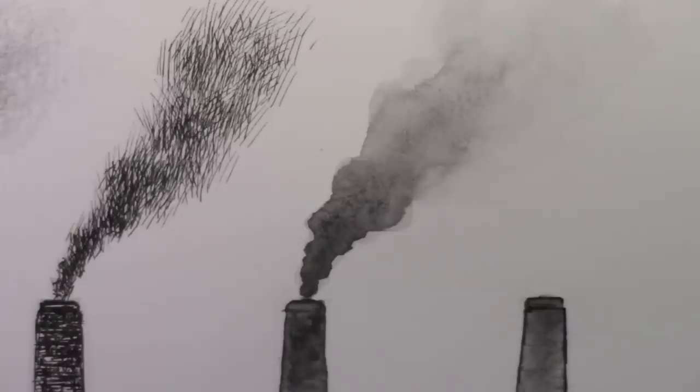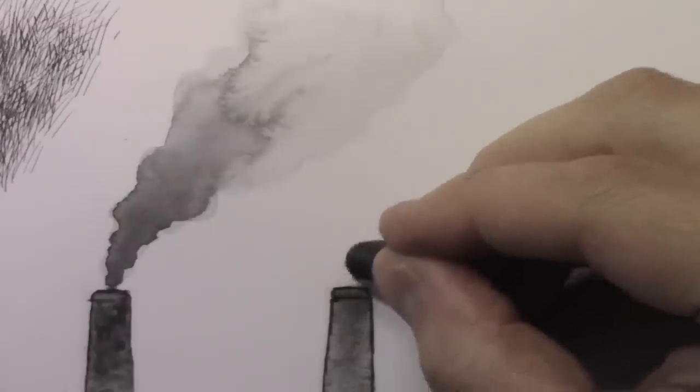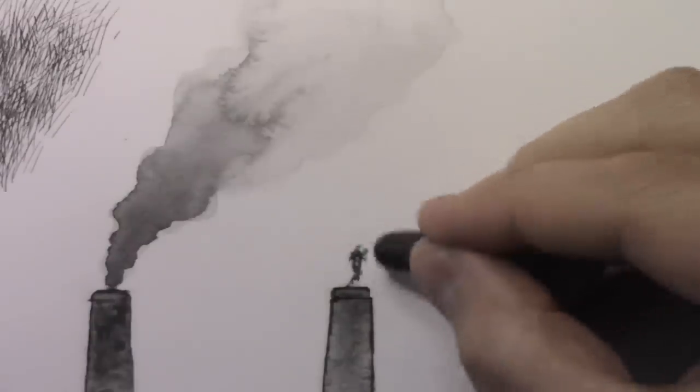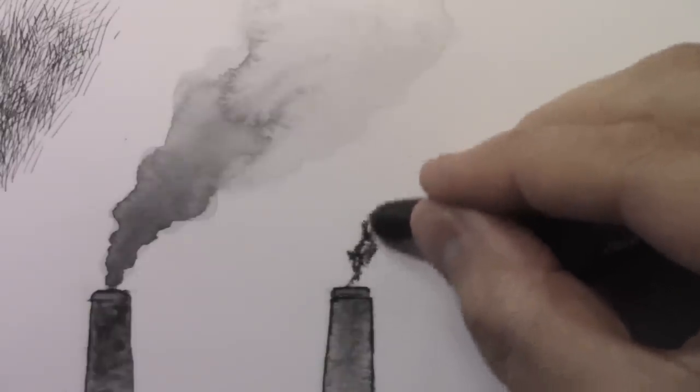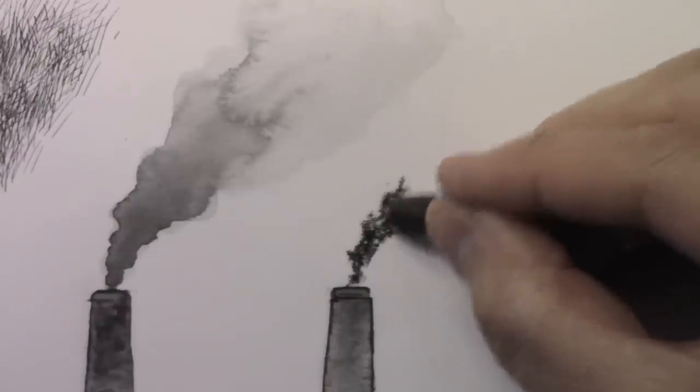The last one is going to be maybe the most fun and maybe the most truly smoke-like of them all. I'm going in with pastel — not oil pastel, I should stress. This is the dry kind of chalky pastel. To tell you the truth, if I have to do an illustration that involves smoke, this is kind of my go-to medium. Because it so readily emulates smoke, especially when you smear it with your fingers, which is what you're going to see me doing soon.